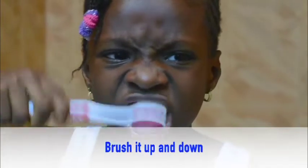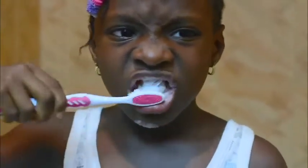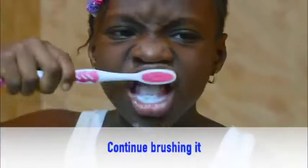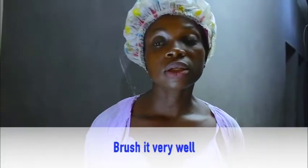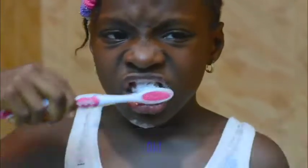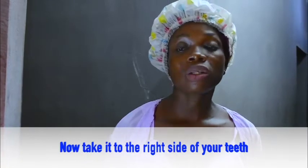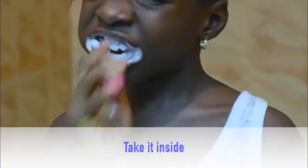Brush it up and down. Continue brushing it. Brush it very well. Now take it to the right side of your teeth and brush it very well.